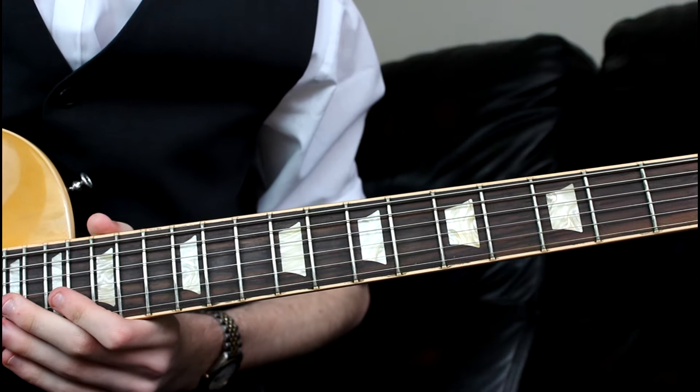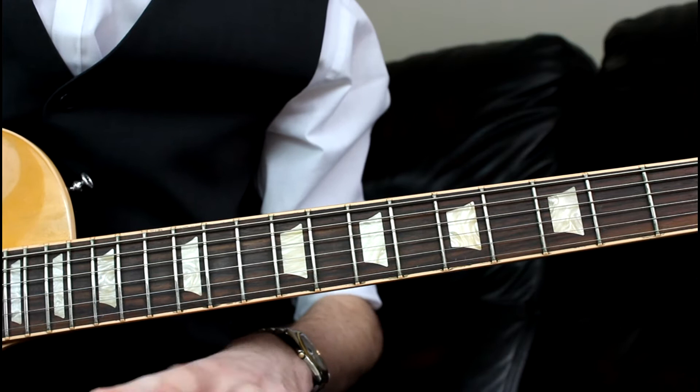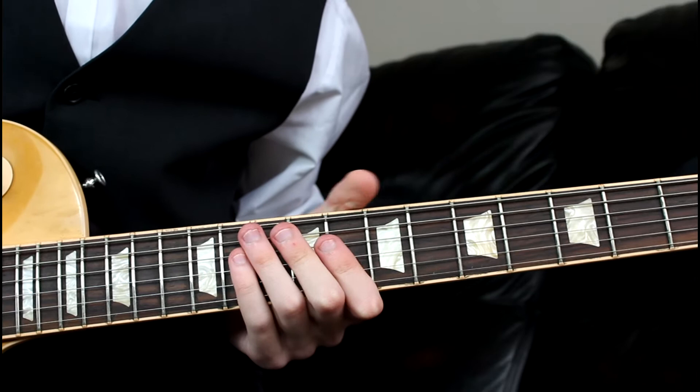Hi guys, Oli here with a brand new blues lick for you. Today we're doing a Joe Bonamassa style blues turnaround — it's essentially ripped straight out of one of his tracks, but it's so good I wanted to do a lesson on it. It sounds like this.